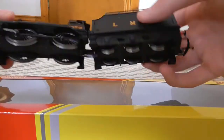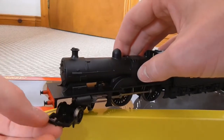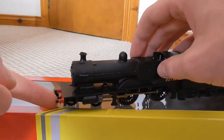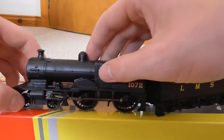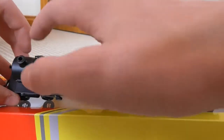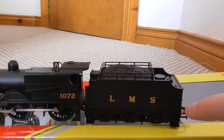She is permanently coupled, which is a bit annoying, but she is DCC ready and the chip goes in the tender while the motor is in the loco. She has the giant Hornby tension lock couplers. She doesn't have sprung buffers, but that's not surprising on a Railroad locomotive. Her handrails are quite nice - she does have actual handrails running down each side of the loco along the entire length of the boiler and firebox, and she has handrails on the tender as well.